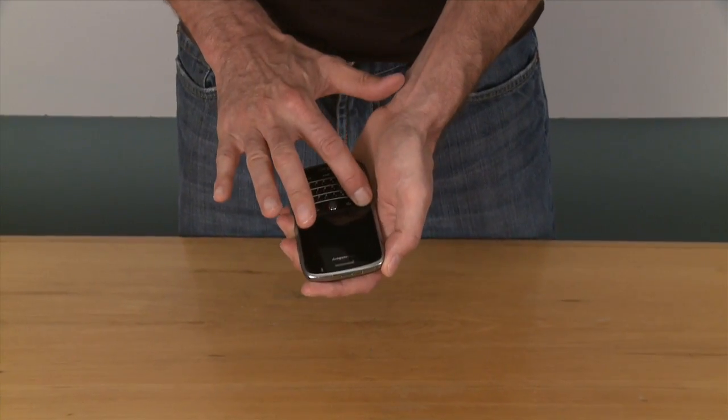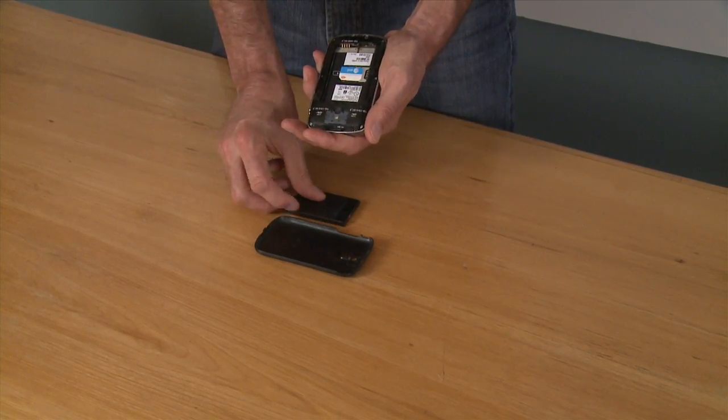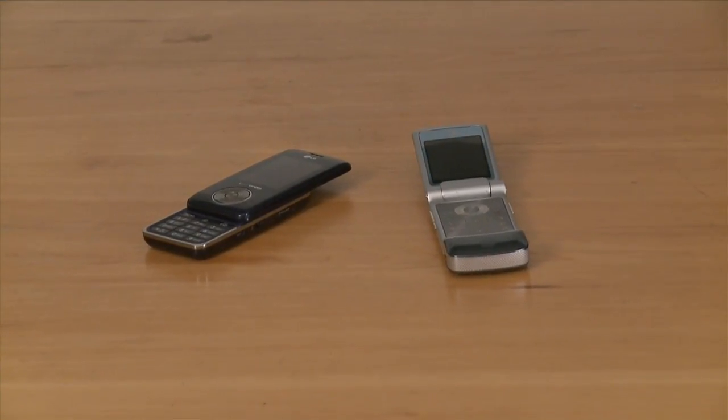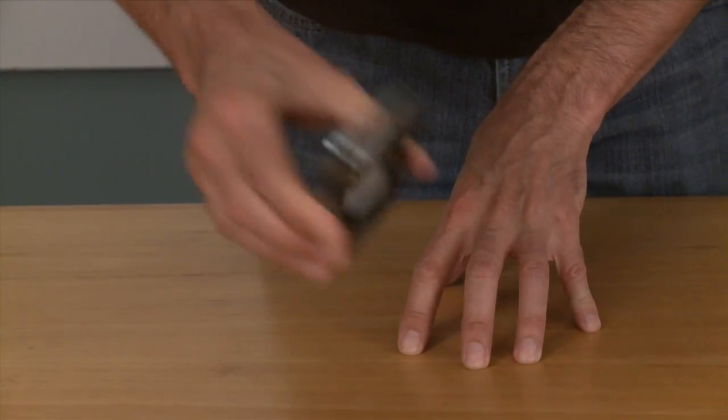Don't attempt to power up the device to see if it's working. Remove the battery and SIM card immediately if possible. Open up the device if it clamshells or slides open. Don't attempt to shake it out — it will only force water deeper into the phone.